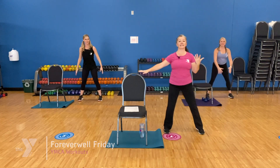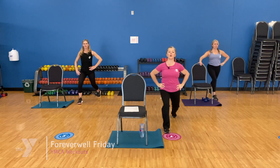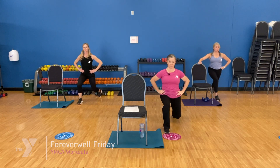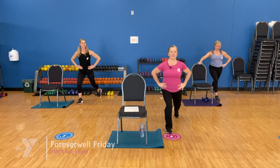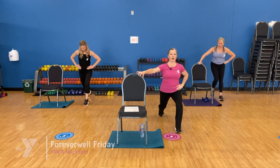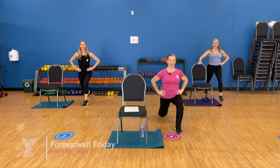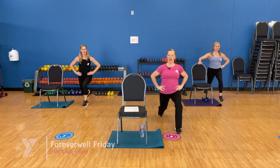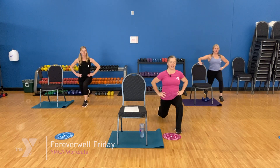Right leg back — same idea. Slow lunge and up, slow and up. Four a little quicker — only go as low as you like. Three, two, one. Come on up, other foot. Take it slow and up, and down. Four a little quicker: four, three, two. Come on up.